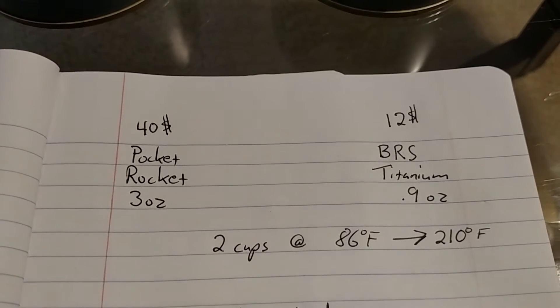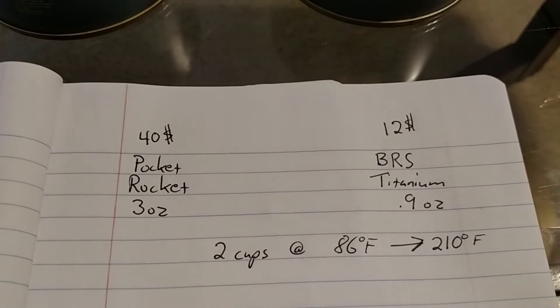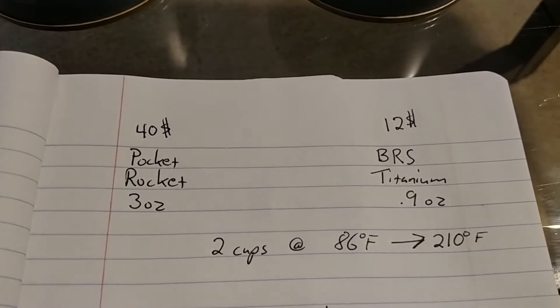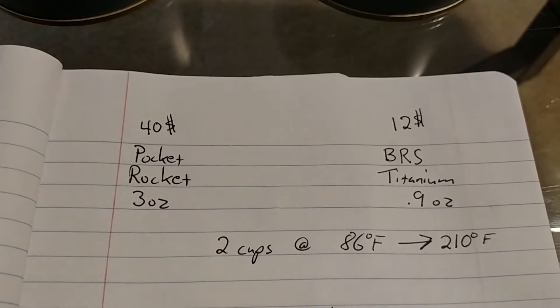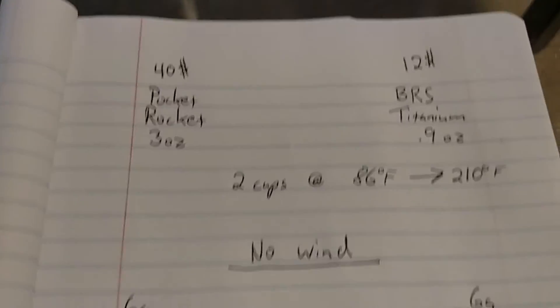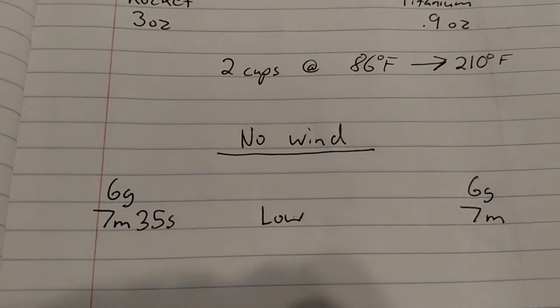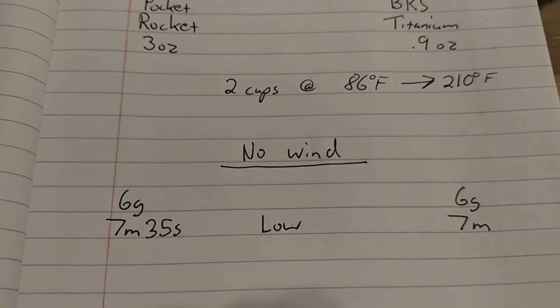For my test, I did two cups of water by weight. My tap water was 86 degrees Fahrenheit, done out of a jug so it maintained the same pressure throughout. I heated it to 210 degrees — a full boil is a little bit less, maybe 209.5, but I went to 210 just for testing purposes. The first test was indoors with no wind at 75 degrees.